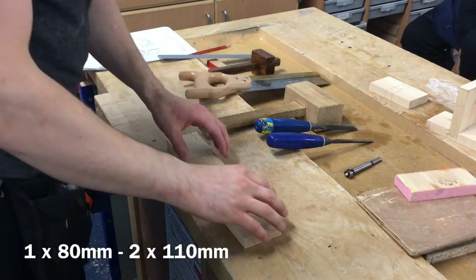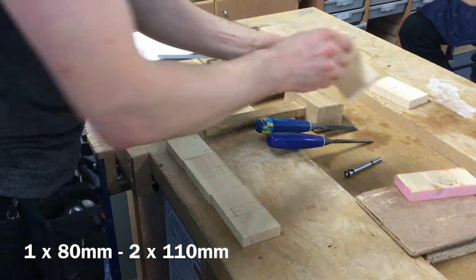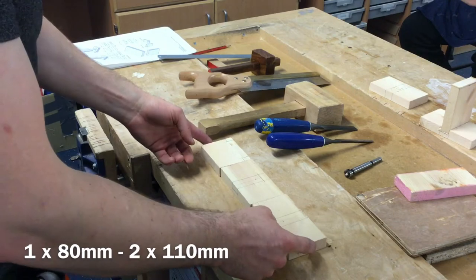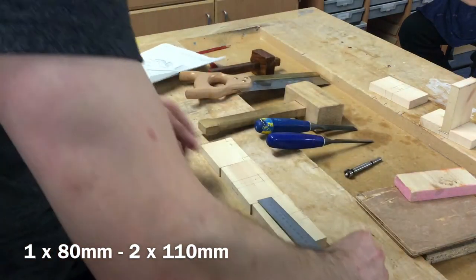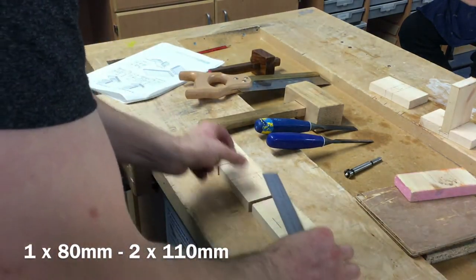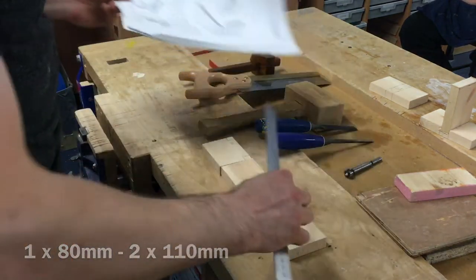In this video we're going to look at how to do the stopped housing joint. It's very similar in the way that it's marked out to your through housing joint. What you'll need to do is get another piece of material and then cut it into three parts again. According to your drawing, those three parts are two at 110mm in length and one at 80mm in length.